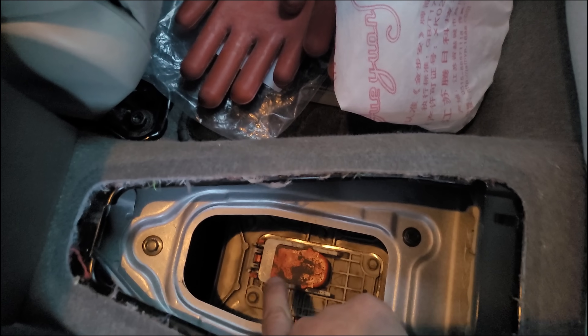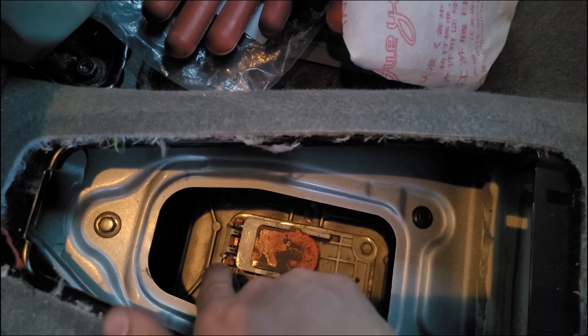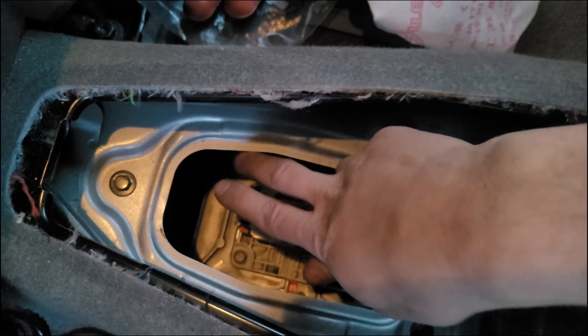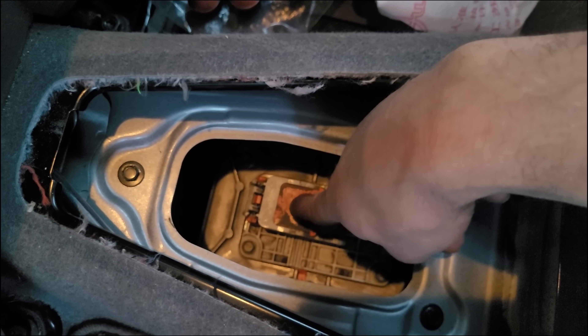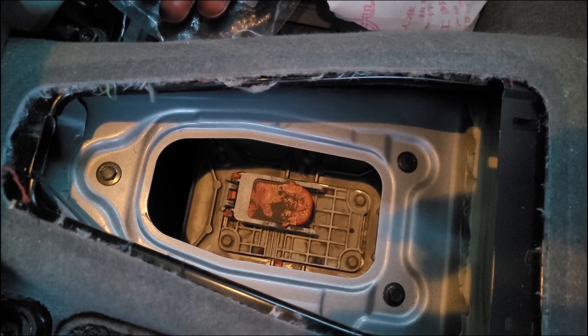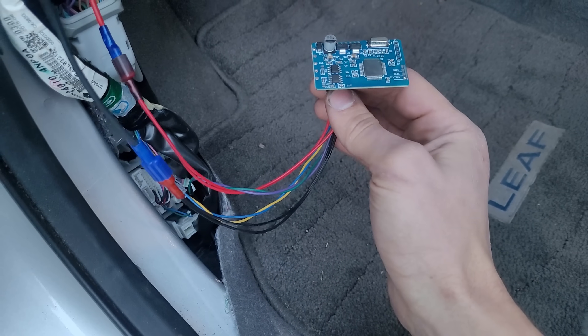I'm inside the car now putting the high voltage disconnect back in. I was panicking for a second because on the old battery the hinge lifted up from behind, but it wasn't going on well. I flipped it 180 degrees and the hinge goes up front and it fits just fine. It's interesting that Nissan flipped the connector 180 degrees, but the same connector still works on both packs.